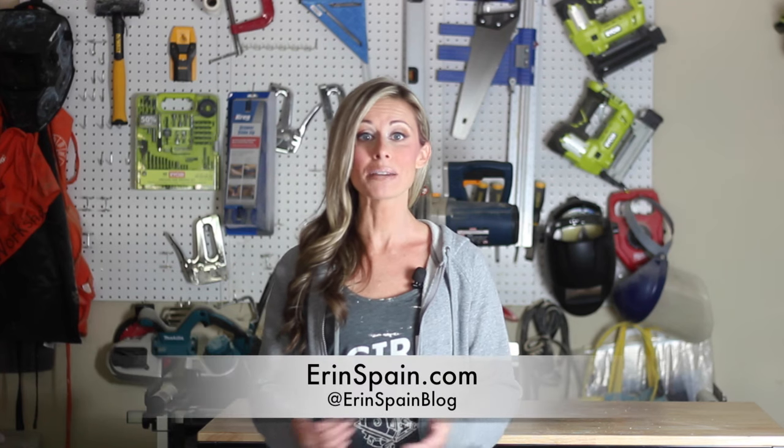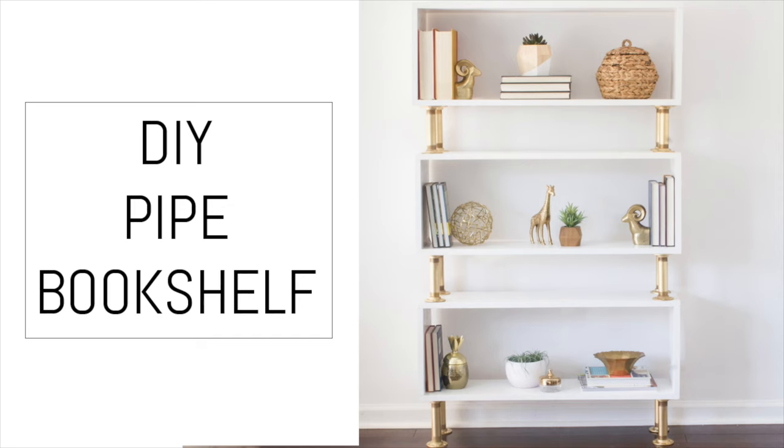Hi, I'm Erin Spain and today I'm going to show you how to build this DIY bookcase. This is my spin on the DIY industrial pipe bookcase that you've probably seen all over the internet, but I put a glam spin on it by using gold. My kids needed a bookshelf to store their Legos and books for the playroom I'm making over right now, so this is what I came up with.